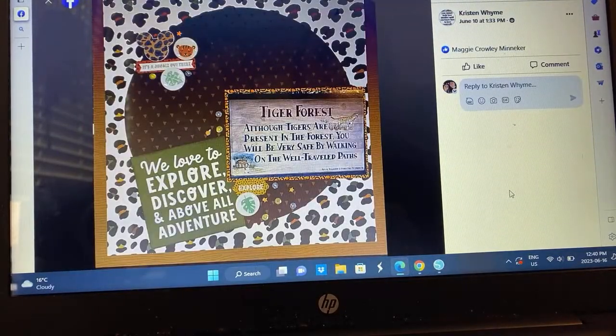Kristen — documenting a tiger forest. She used a great way to use up paper like this — so clever, just fabulous. I love that. And it's Mickey — I see a Mickey head, so is this Disney themed? I don't know what the tiger forest is, but I love that.